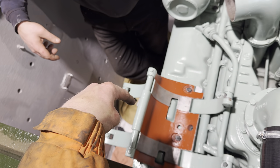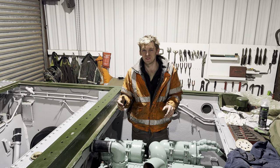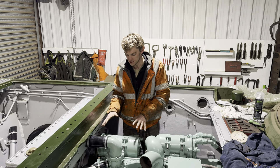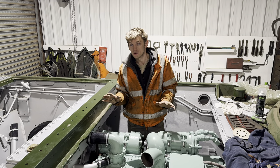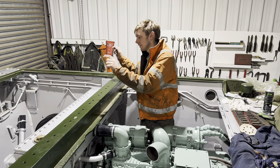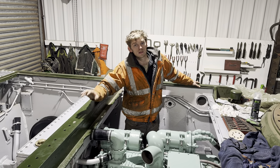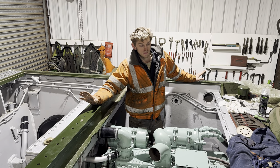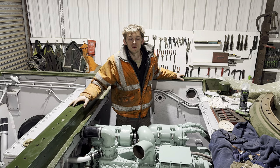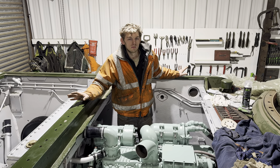Next thing is the alternator slash generator, which is always a fun job. We've fitted it now — it was an absolute pain. And that's all we've got time for in this video. In the next one, we hope to fit the air cleaners, the exhaust manifolds, the oil tank, the gearbox, the radiators, and the vents at the back, and we'll nearly be ready to do a trial run. We can't start it yet because we haven't got the oils from the Tank Museum — they're coming when the turret comes, supposedly end of this month. We're only two months late.